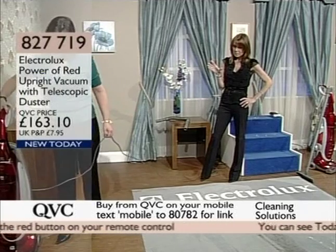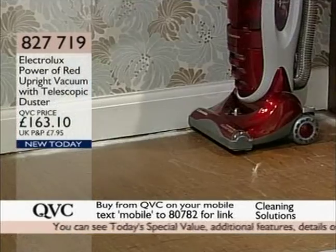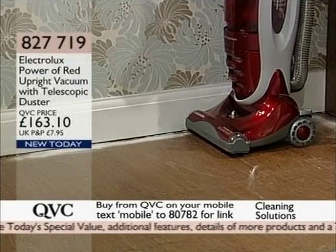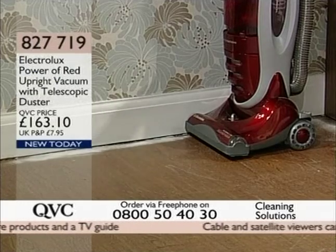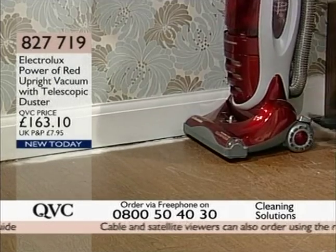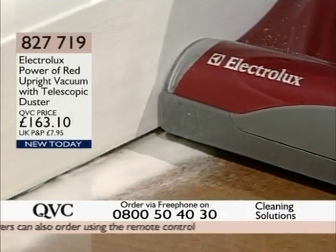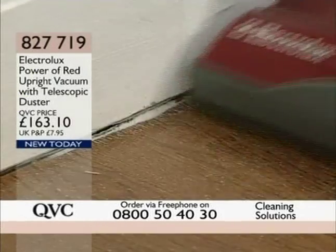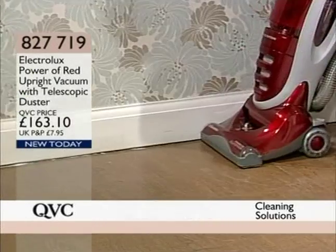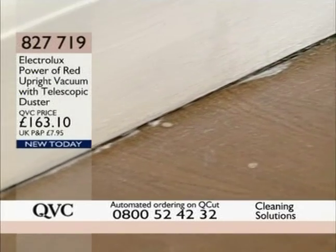I'm going to pop over here to show you the edge cleaning — edge to edge. It's got brushes right up to the very edge, so you can go right up to your skirting boards, on your carpets, on your hard floors, and it does a superb job every single time. True edge clean. In the kitchen, right by the cabinets, you can squeeze cereal or sugar — look at that. That's pretty close. Superb, isn't it?